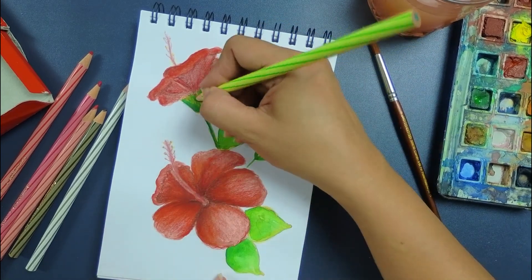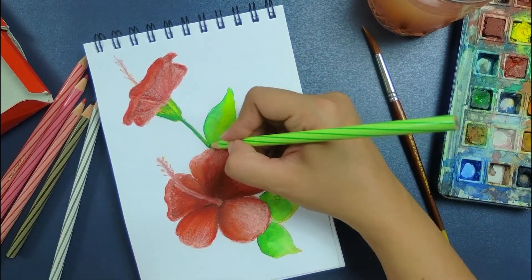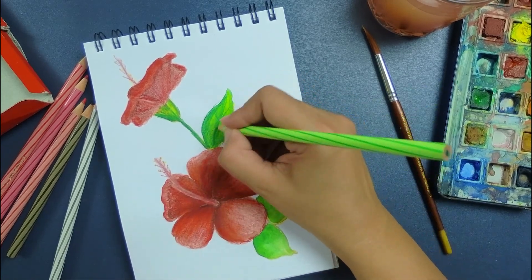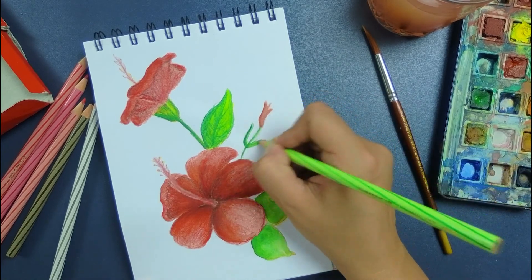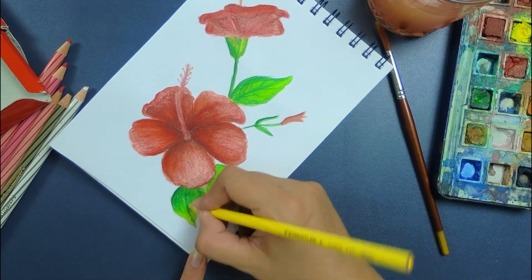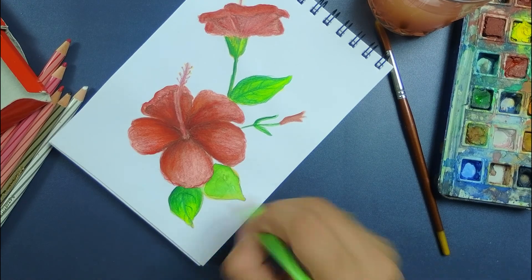I've now taken green shades and I'm adding depth in the green areas, because right now it's flat — I haven't given depth while doing the watercolors. I will add this depth with the pencil colors now. This is known as mixed medium, where we use two or three different styles of medium to create an effect in our painting.